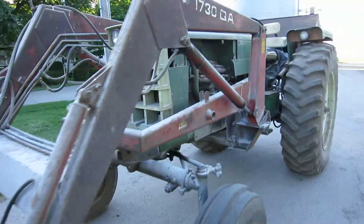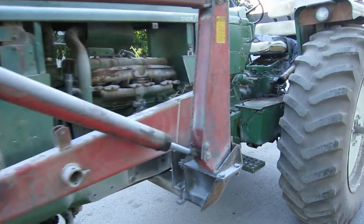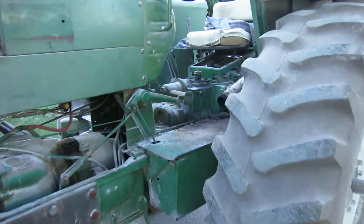The hydraulics have been replaced and they still don't work too good, so I don't know what the deal is with that. Let's step on up here.